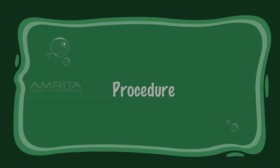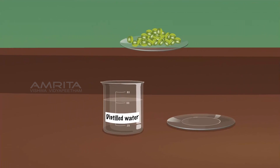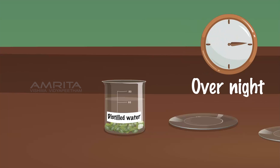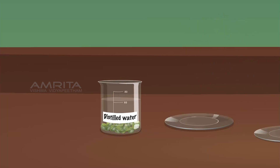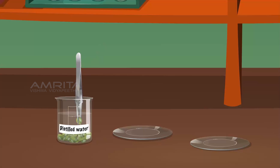Pea Seed. Procedure: Place a few pea seeds in a beaker containing distilled water. Soak the pea seeds overnight. Using a pair of forceps, pick one seed from the beaker and place it in a watch glass.